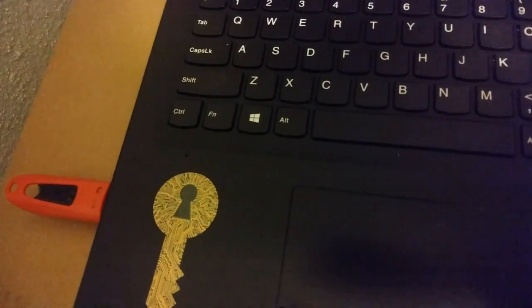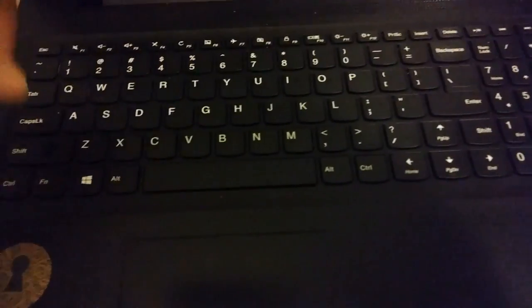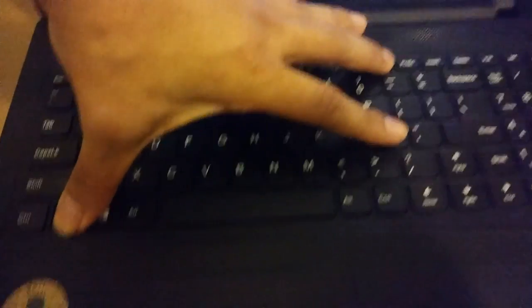Plug in your USB flash drive. Now, power your PC. And hold FN and press F12 several times.